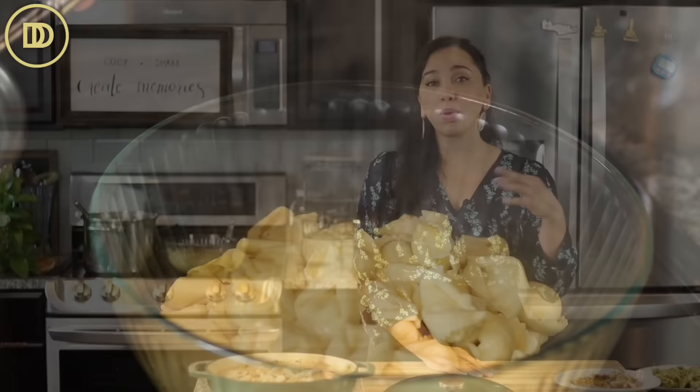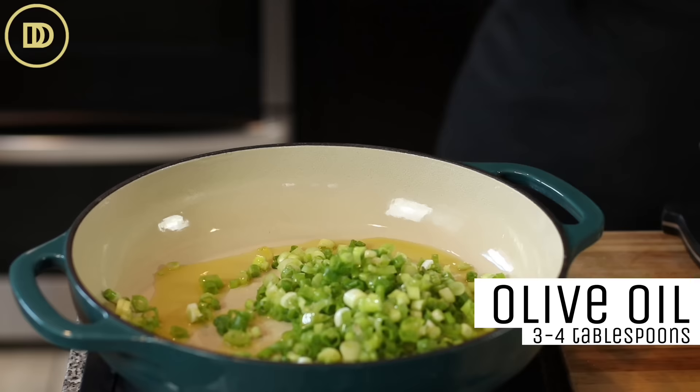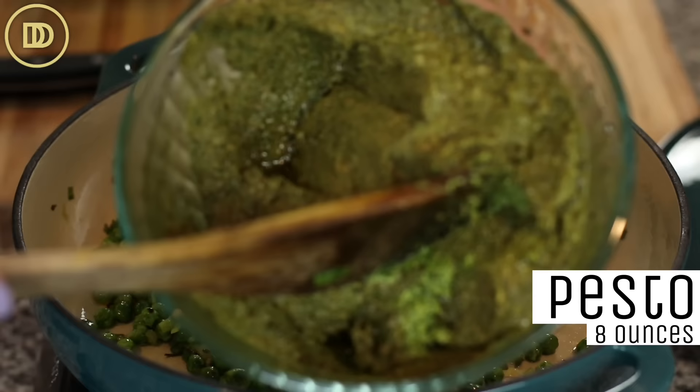Strain the pasta and transfer it to a bowl. In a skillet, add five or six thinly sliced scallions with about three to four tablespoons of olive oil, and cook until soft, about two to three minutes. Then add a cup of frozen green peas — or if you don't like peas, use about seven to eight ounces of spinach leaves. Warm through for about five to six minutes. Then add pesto. I usually make lots of pesto — it keeps fresh in the refrigerator for weeks.